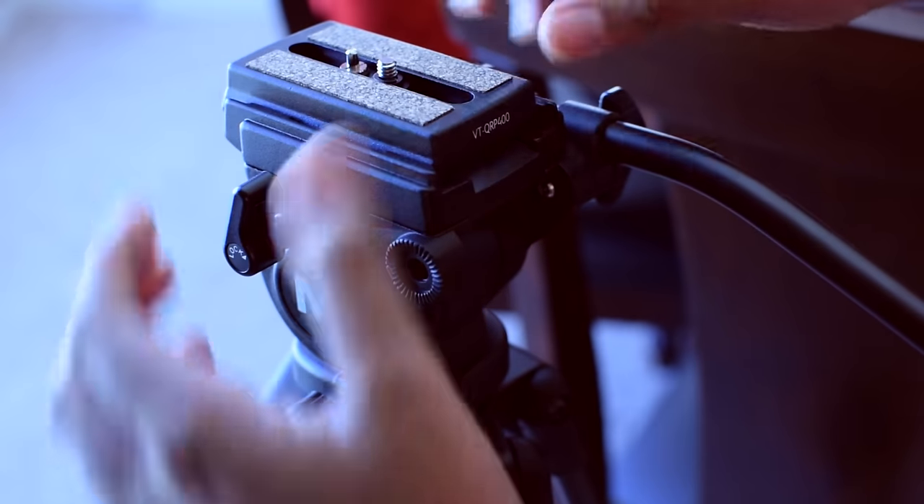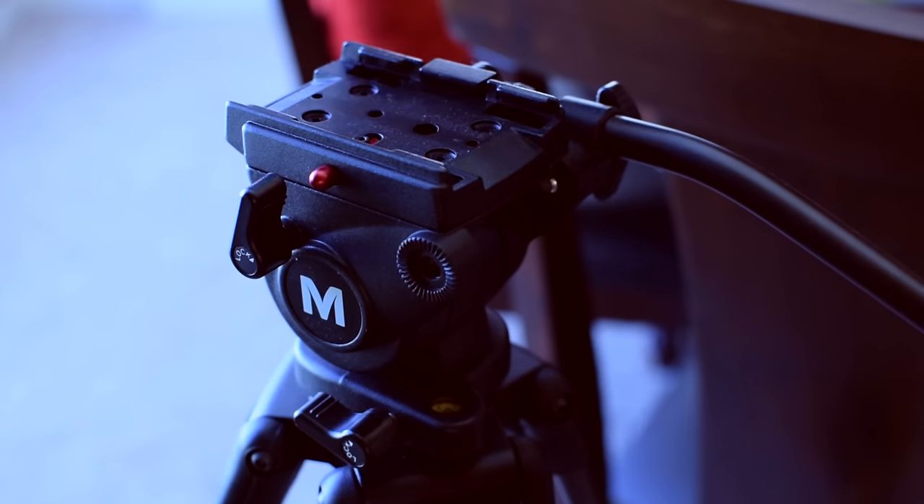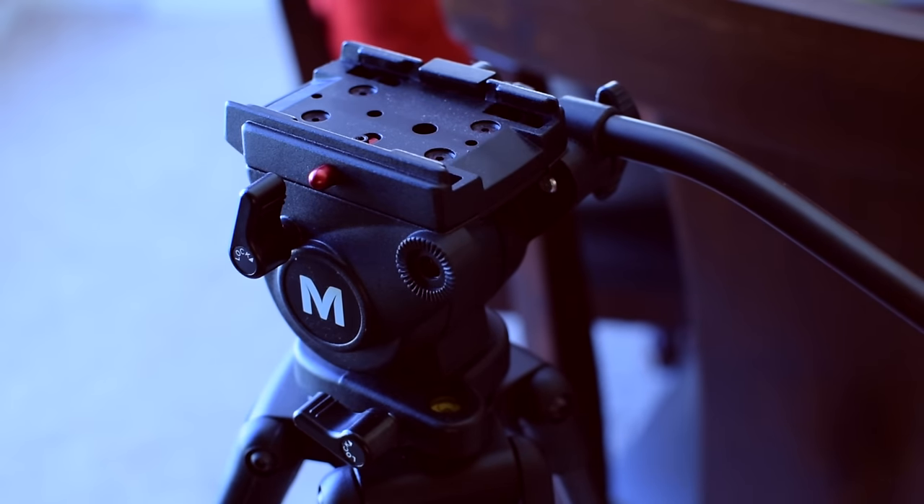Another great thing about this tripod is how easy it is to remove the mount for your camera. You don't really have to fiddle around with it too much. It comes off really easily, and when it is in place, it is very nice and sturdy.